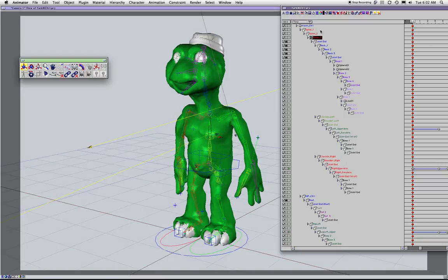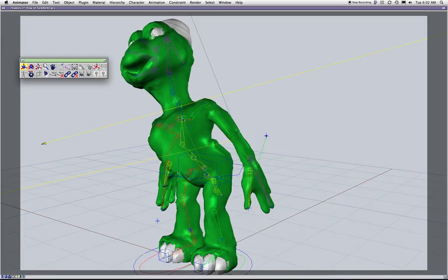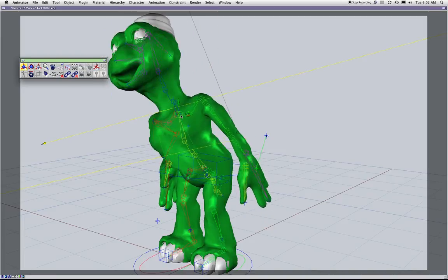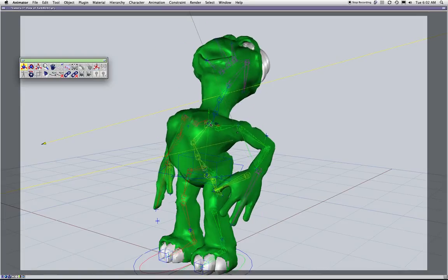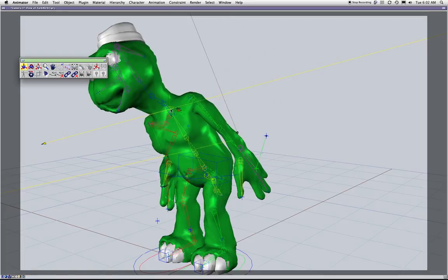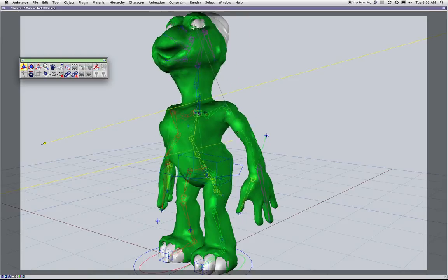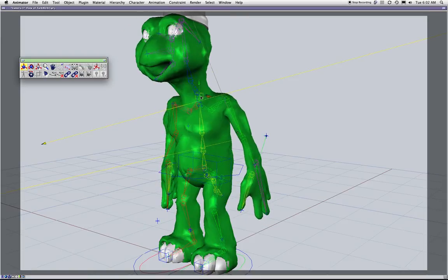Let me show you how easy IK spine will be. I'll click these joints, go to the end joint, and hit Command+Shift to add an IK. Now I move it — and what has happened? I actually have less rotation. In fact, I almost have no rotation, and it's going the wrong way — backwards.